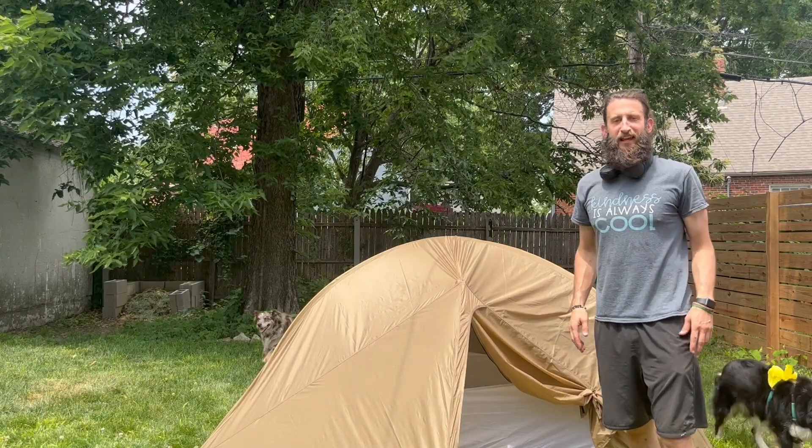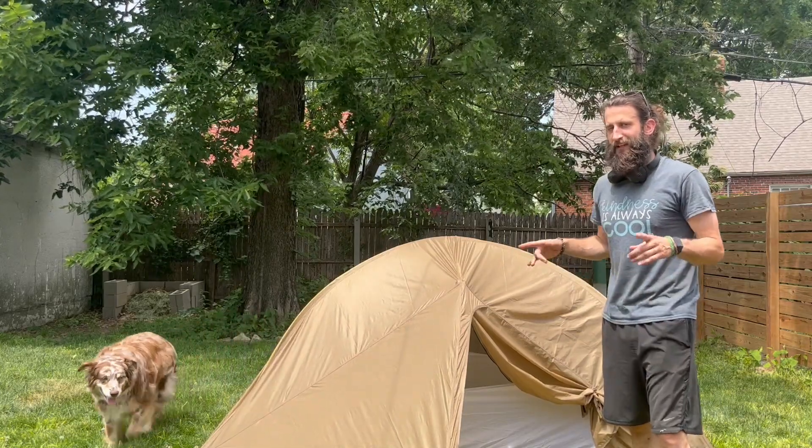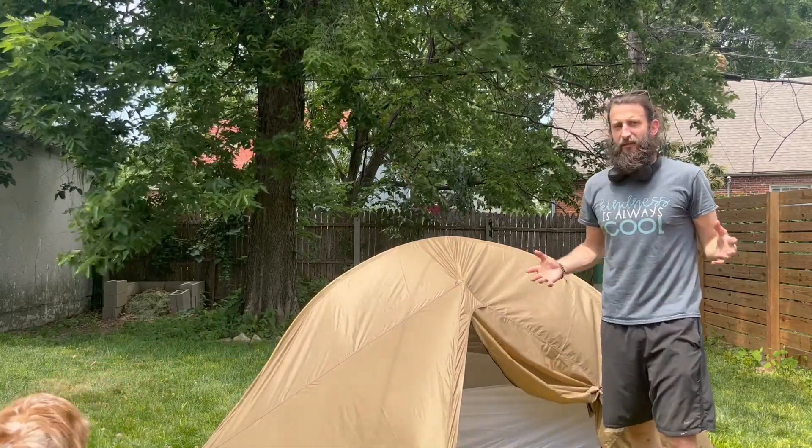This is a continuation of my last video. I couldn't get the rain fly on because I had it inside out. The Mountain Hardware logo confused me because it was super white on the inside, but when I read it, it's backwards — so obviously I had it inside out.